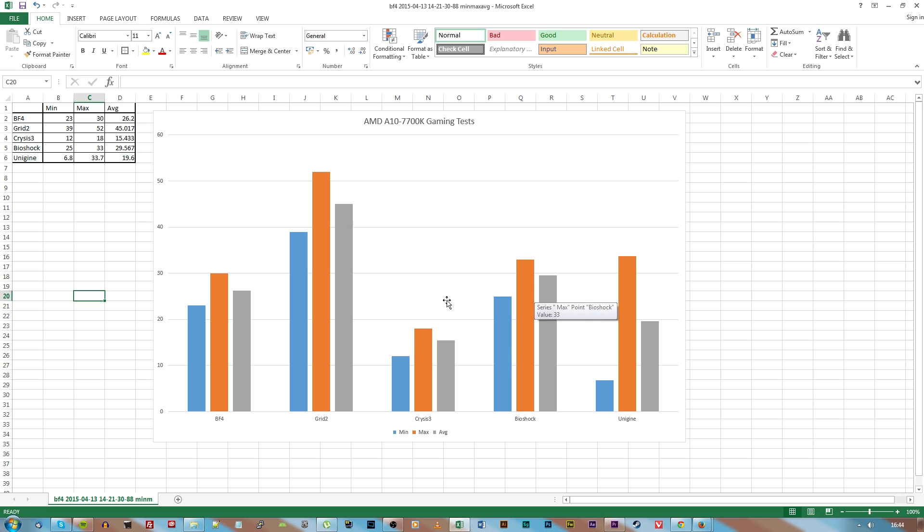Bear in mind this is a relatively budget APU, so if you're going to be playing things like League of Legends or World of Tanks, this is definitely going to be better suited for you than trying to play harder-to-run games such as Battlefield or Bioshock. Other than that, as I said, this is a fantastic little chip performance-wise and we'll be including more information on the website.